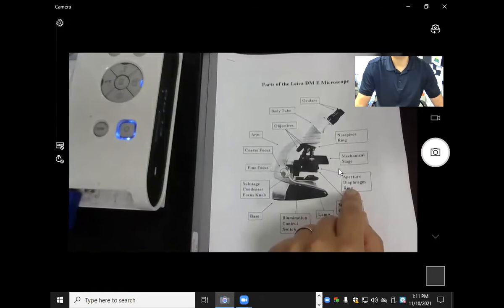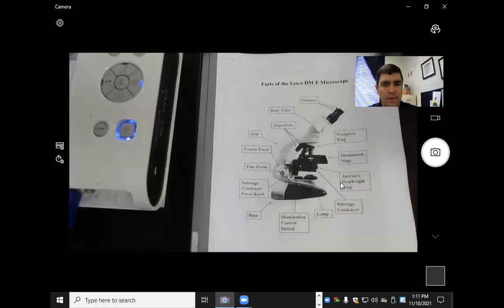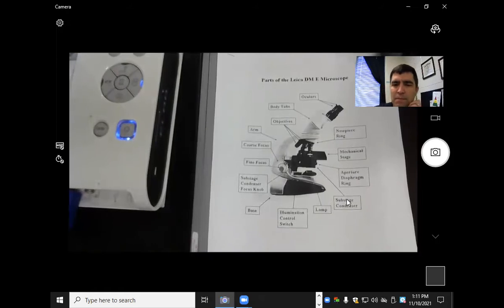This is the aperture diaphragm ring, which controls the hole right there. This is the lamp. This is the illumination control switch. This is the base. And I would change this one here — it says substage condenser knob, but I'd say that's more of the stage control knobs.